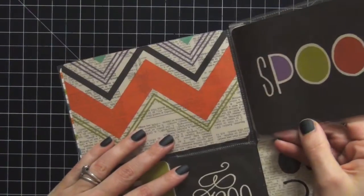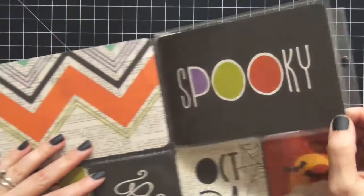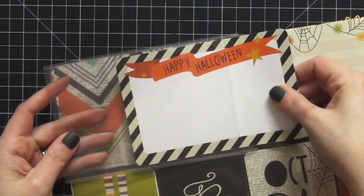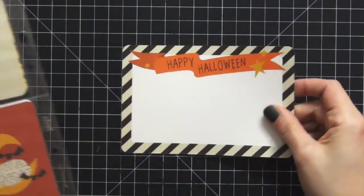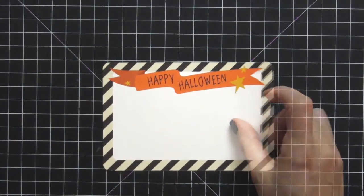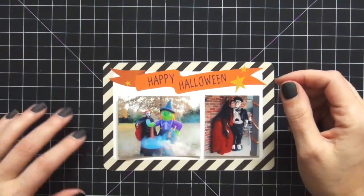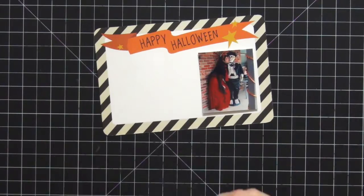I'm going to pull out the card first — the one that says 'spooky' that goes in the flip pocket — and start with this one. I'll place it on my mat and let's get started. You guys know I usually speed up this portion of the video; I'm trying not to make it too long, but it's still long, so get comfortable!